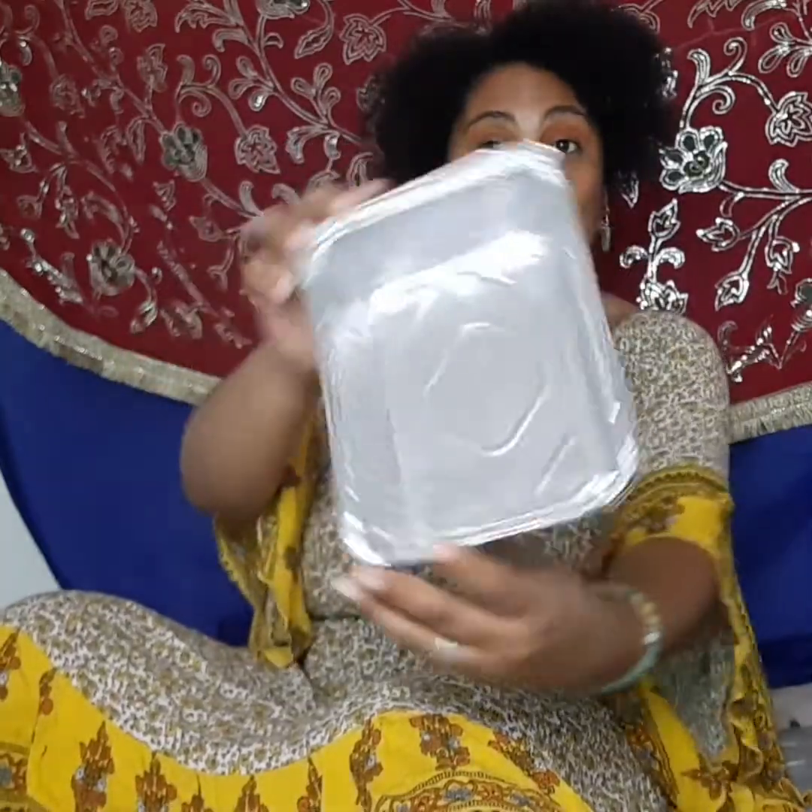So what materials are needed? A box of crayons for $1.50 that I got at the Family Dollar. Also a muffin or baking pan — I got this small aluminum baking pan for $2.00. You're not going to want to reuse it because there's going to be melted wax inside.